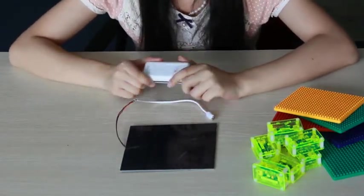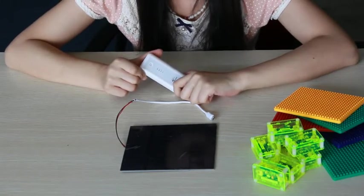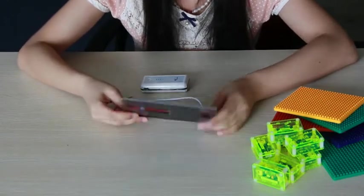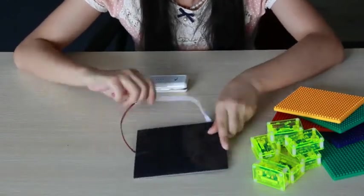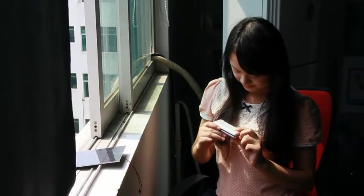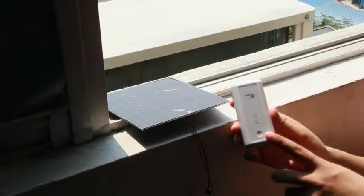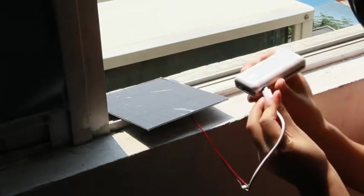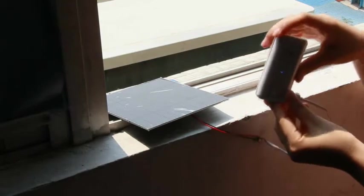And in order to test it, of course, we need a mobile power bank. After a little soldering, we can get this primitive USB solar charger. Let's check how much energy it still has — it's 50%. Now we start to charge this power bank with our solar USB charger. It works.